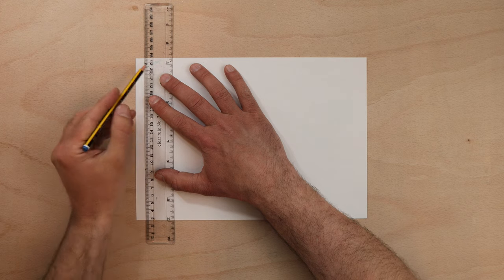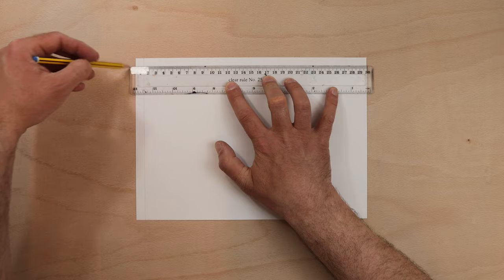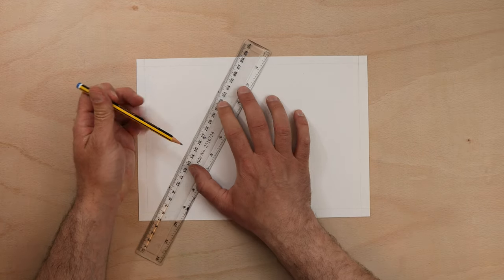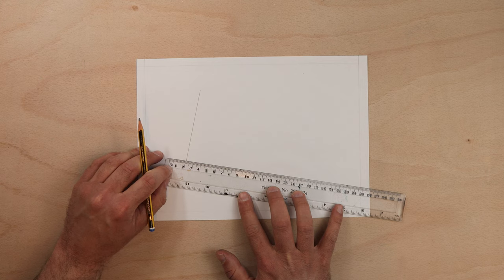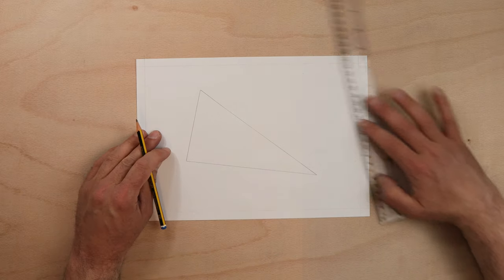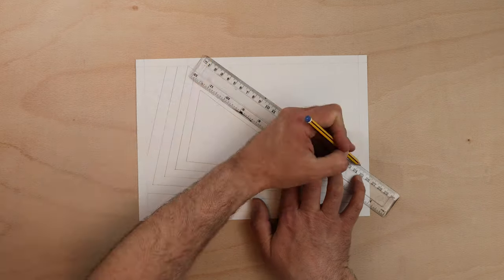Begin by drawing a small border on your paper. This is not essential — if you don't have time just scrap this part — but it is worth doing as it gives the picture a little bit more of a professional look. Then draw a simple shape on your paper; don't make it tiny but also leave plenty of room around it. I'm doing a triangle but any shape will work — circles look wicked. Once your shape is done, repeat the shape around the first one, each time making it a little bit larger, as if you're filling the entire page and carrying on beyond the edges.